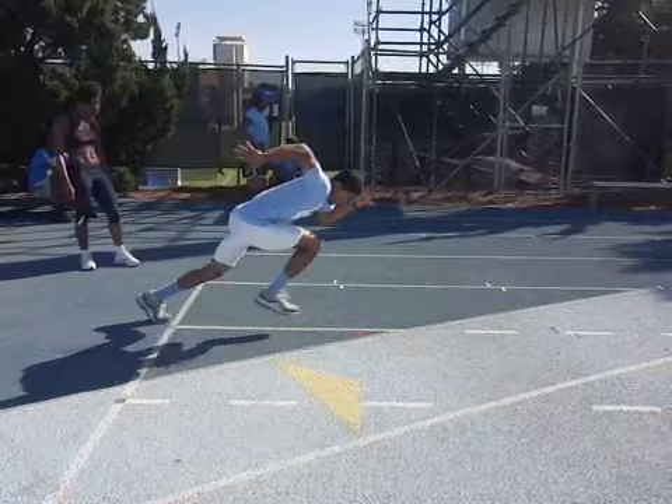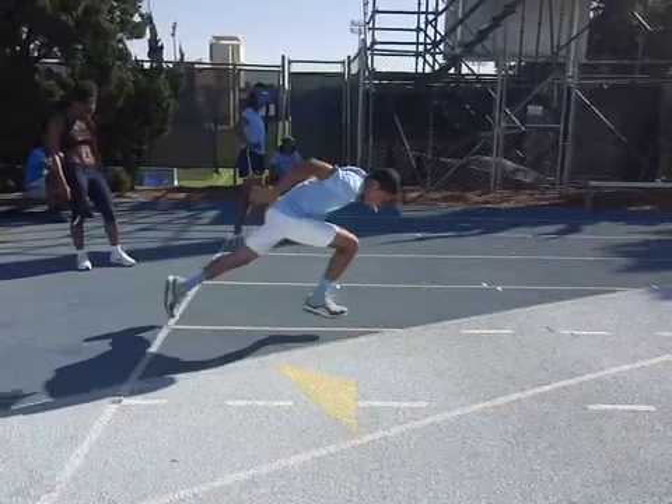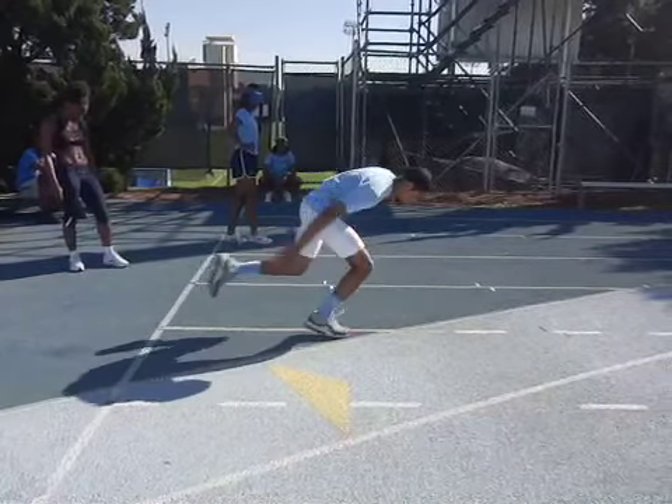One other thing I want to point out on this first step is the free arm. The lead arm here should be longer — up and over your head, reaching out beyond your head. Don't let that be too tight.